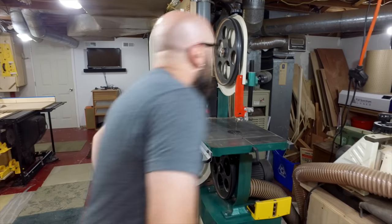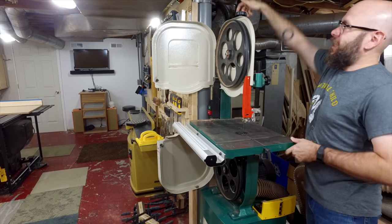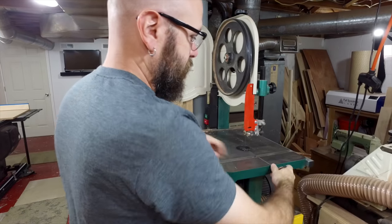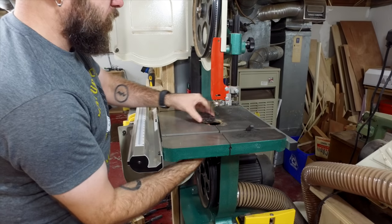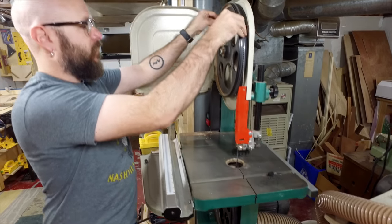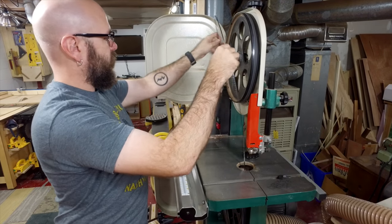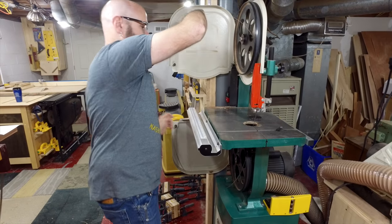So open this up. My bandsaw has this little quick release lever. If you don't have that, you just have to keep loosening that. There's this part here which I never really learned what that's for. Pop this out and go ahead and remove the small blade.